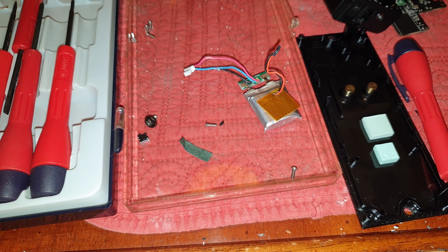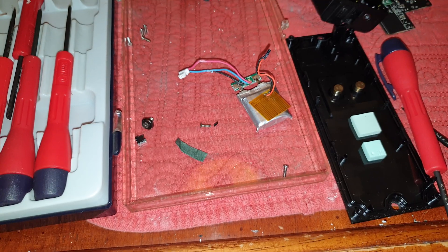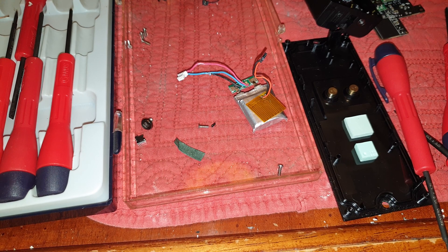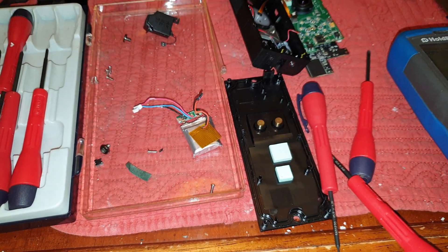I tried connecting the micro USB to the Ring to get it to charge. It would just turn on, the blue light would flash, and eventually the day after it was just totally dead — nothing would light up.